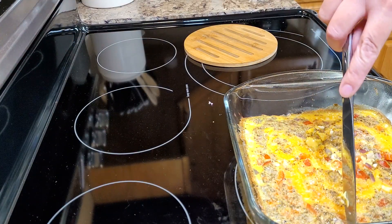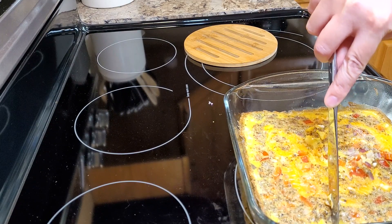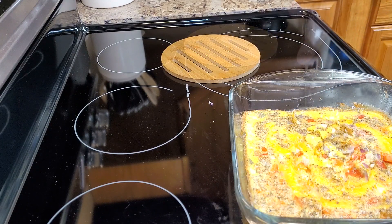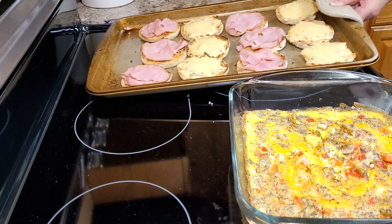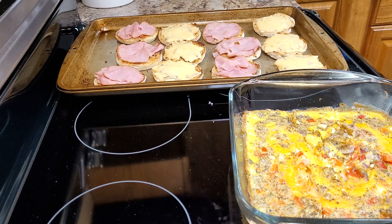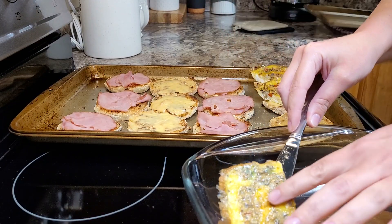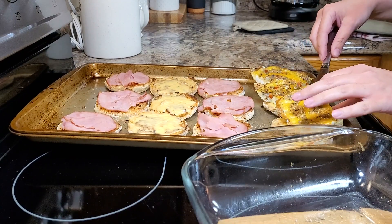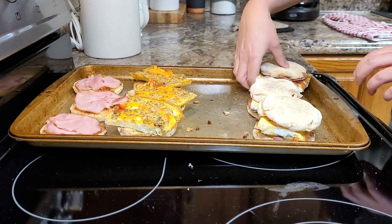Then she's got some English muffins that she split open and toasted up on a baking sheet — toasting both sides. Then she puts some sliced cheese on them; I believe she had pepper jack cheese here.